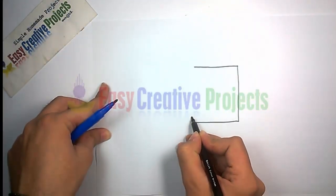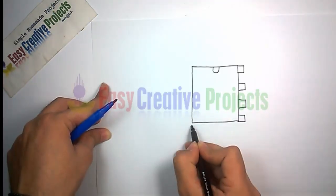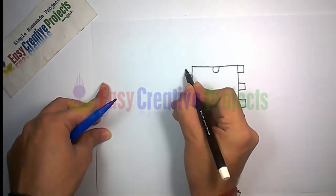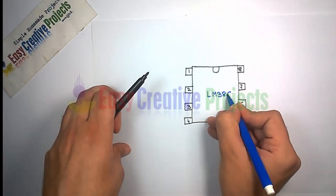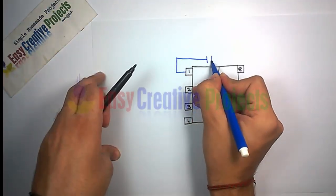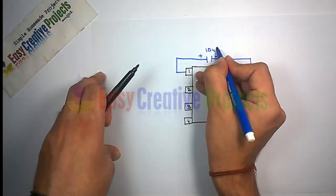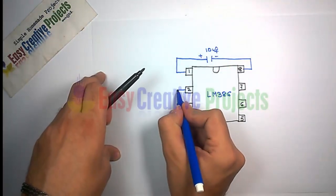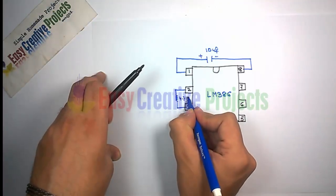LM386 IC has 8 pins. Connect the positive side of a 10 microfarad capacitor with pin 1 and the negative side with pin 8. Now connect a 4.7K resistor with pin 2 and pin 3.